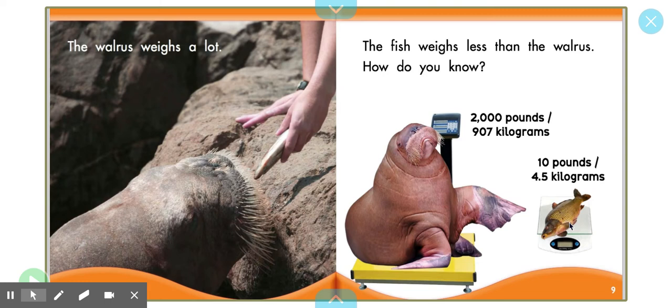Think about a time that you might have gotten on a scale. Right, at the doctor. I always get on a scale when I go to the doctor. The scale tells us how much we weigh.